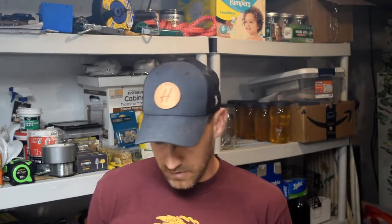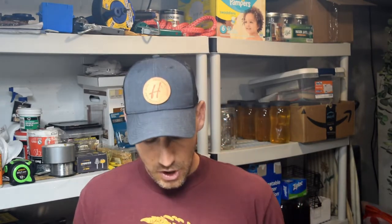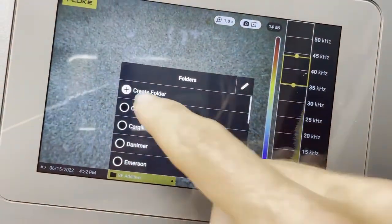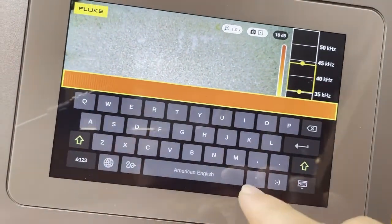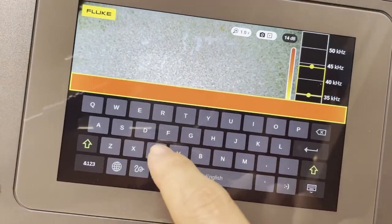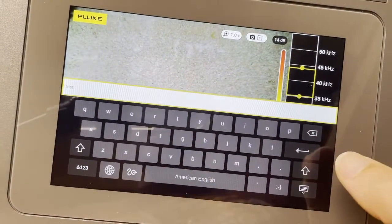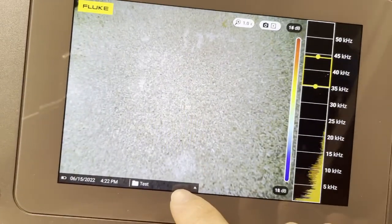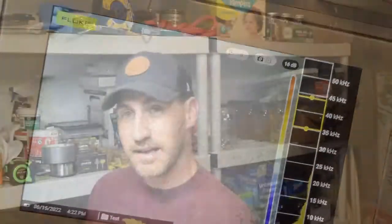That's the first thing I would recommend — the frequency you're going to be at. The next thing is, before you go out and start taking images, I like hitting this right here. You can create folders. Just create a new folder, name it your facility or the line that you're going to be going down — we'll just say 'test' for today. And now all the images I take will go into that test folder. That way you can take a whole bunch of images in a single folder.